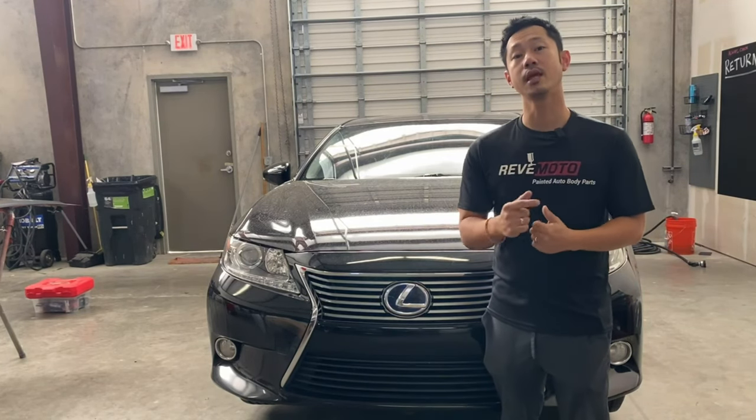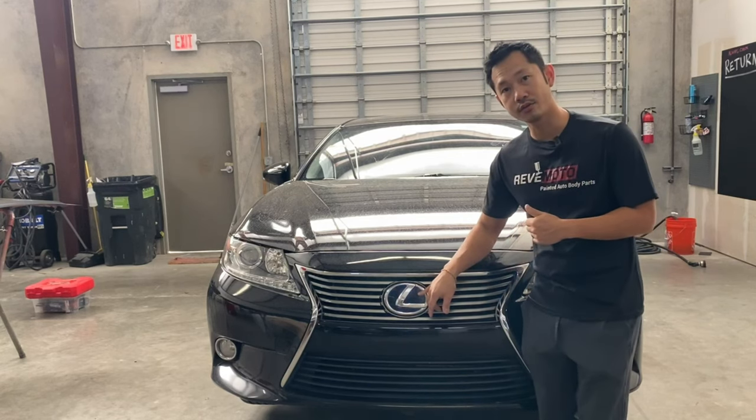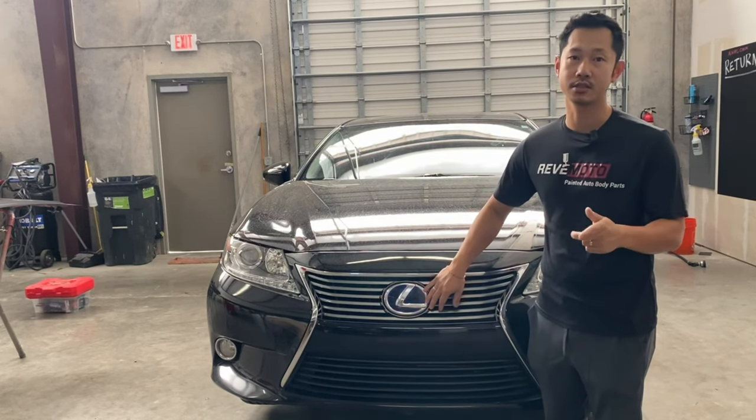Hey guys, Lonnie from Redmoto. Today we're going to be working on this 2013 Lexus ES300 front bumper removal and installation.